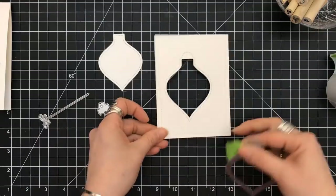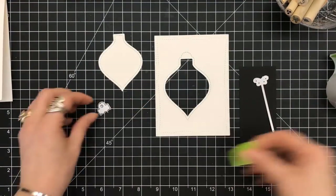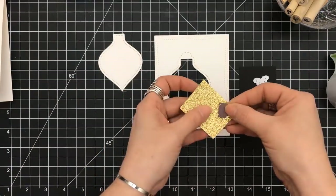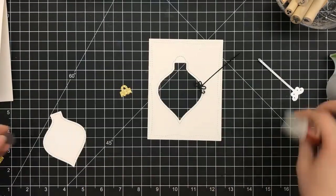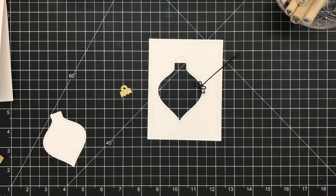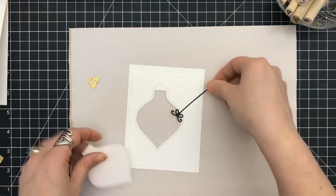I don't want that exactly centered. I have some gold shimmer paper and some black, and that's going to be used for the ornament topper and the string that holds the ornament. We'll actually work with those a little bit later.